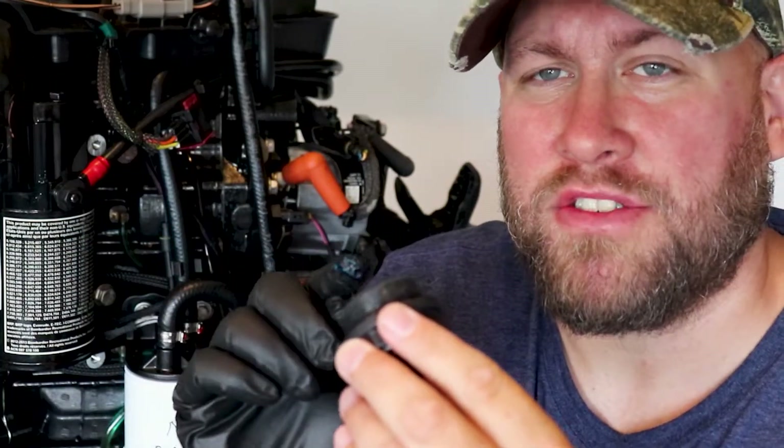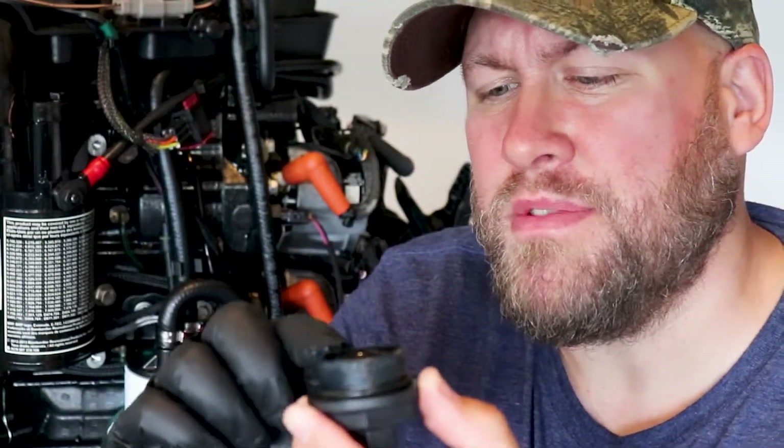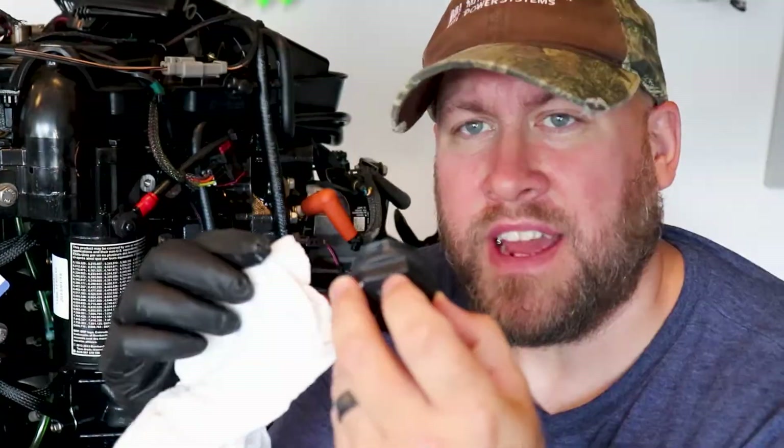Now it's time to start reinstallation. For this part you're going to want a rubber glove because we're going to be using everybody's favorite — triple guard grease. Start with the thermostat housing and apply a small amount of triple guard grease across all the threads. That's really going to help when we go to remove this again at a later date. When applying that grease, make sure to get a little bit right on the o-ring. Take the time to clean up any excess that may have got inside the housing.